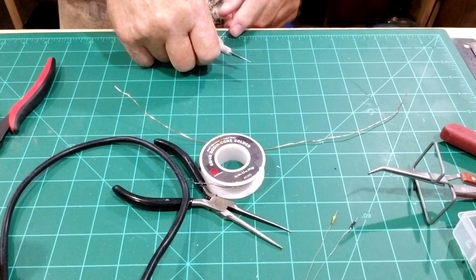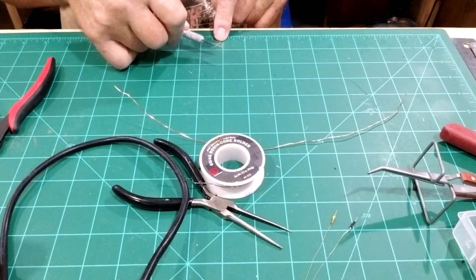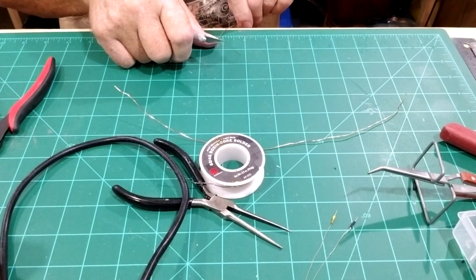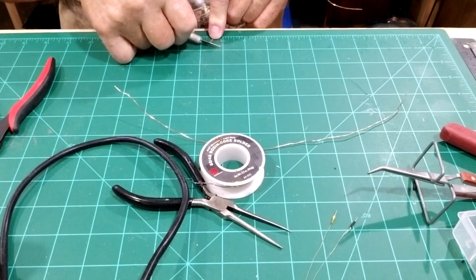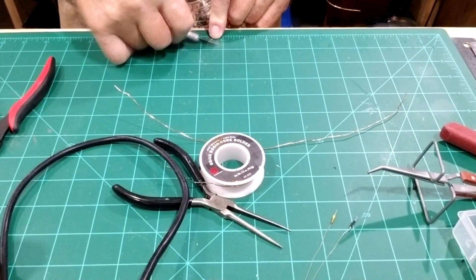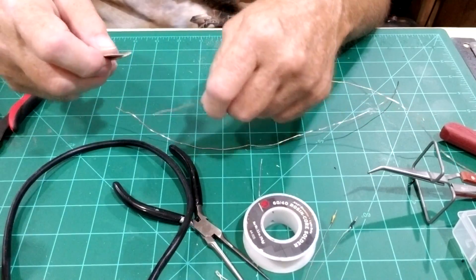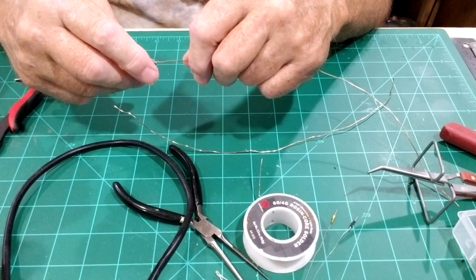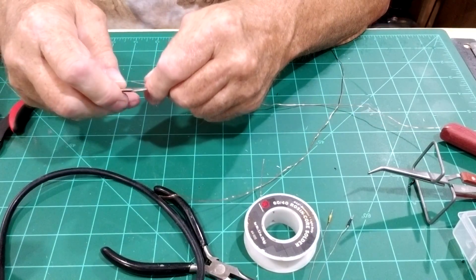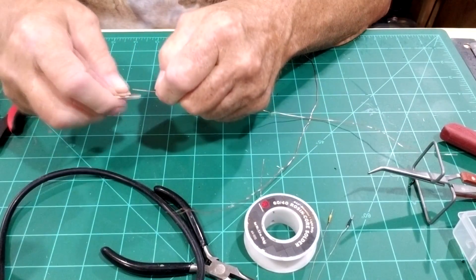They do make magnet wire where you don't have to scrape off the insulation. The brand is Remington — I showed you in a previous video me soldering 30 gauge wire to SMD LEDs, and I just purchased some 24 gauge wire. It's about seven dollars for a hundred feet, and it comes in different roll sizes. I'll show you that next.